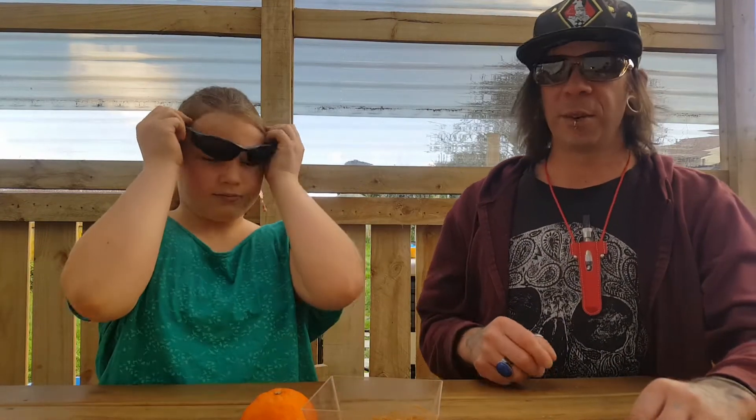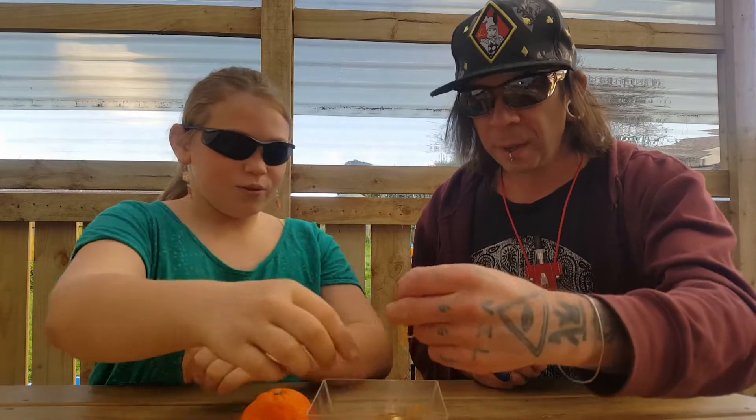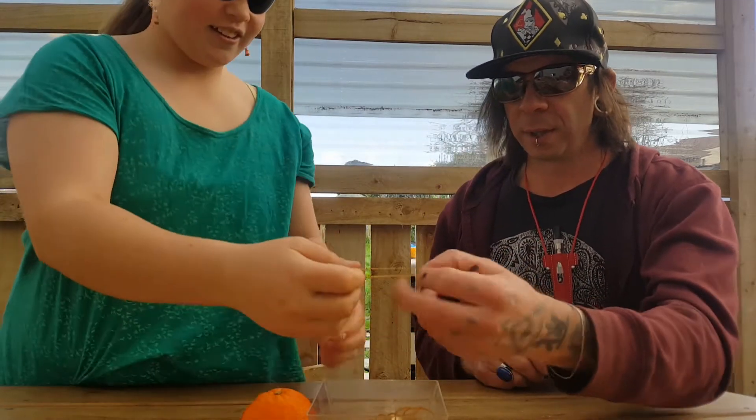So, safety first. You're always safe — I always got my glasses on. Oh, this will let me know we shouldn't use that one.